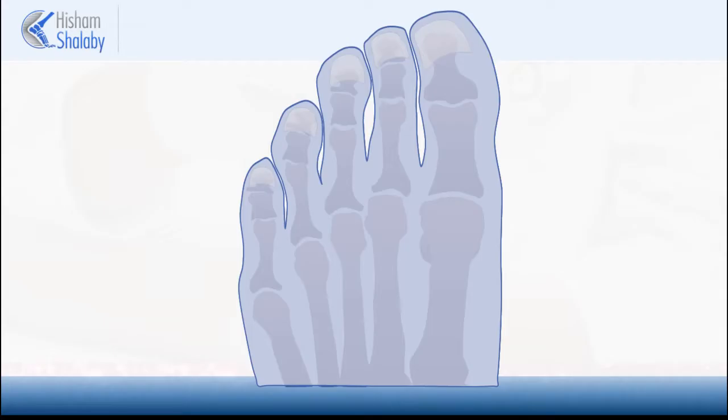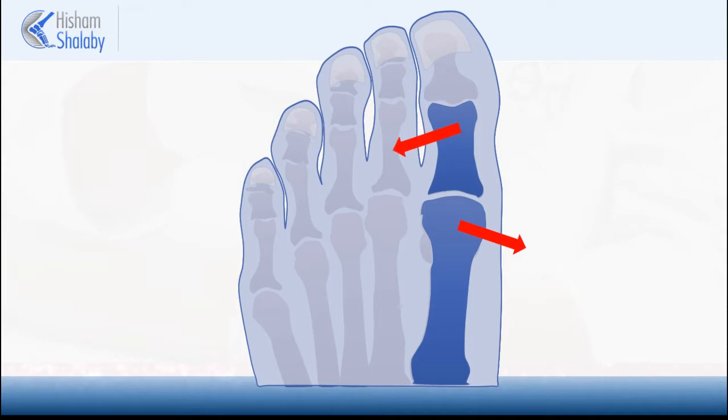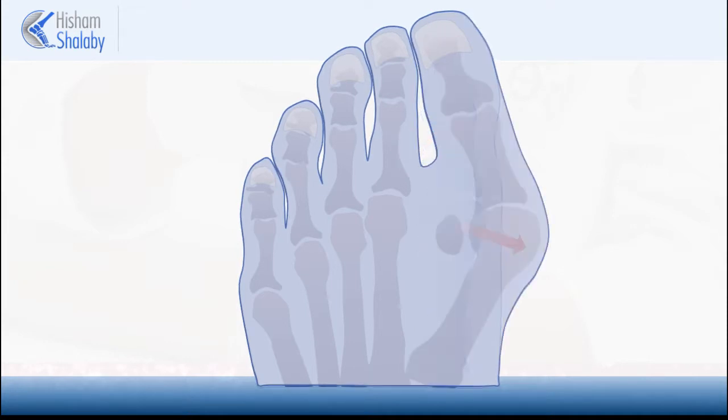In hallux valgus, the first metatarsal moves inward while the toe moves outward. This creates the bunion deformity.